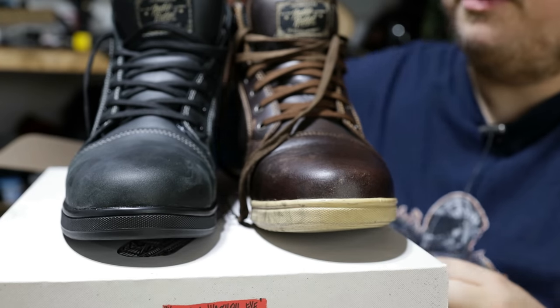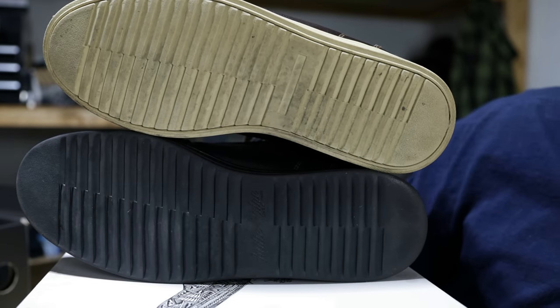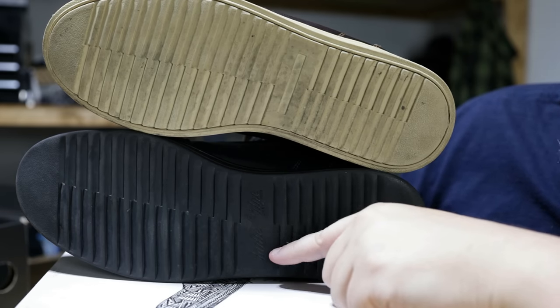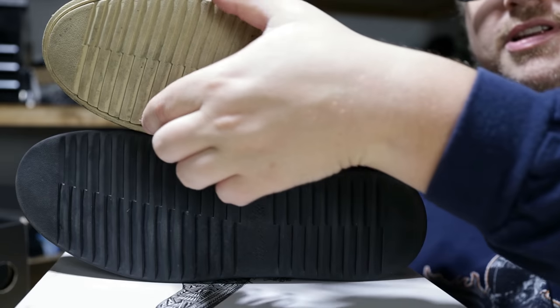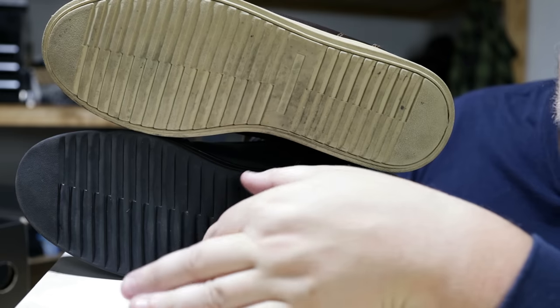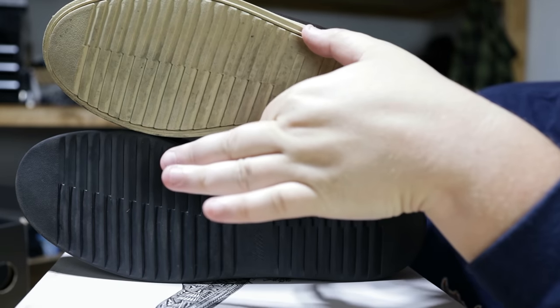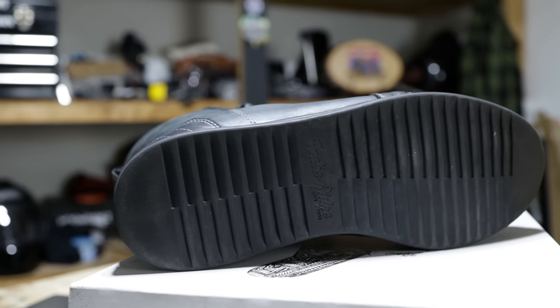Speaking of the sole, let's flip them over. The design is really pretty similar but ever so different. We now have the Indy Ridge logo on the bottom, and I believe these even run a tad bit wider. You can see how narrow the 1.0 is versus the 2.0 — there's maybe a half-inch difference in the middle there, which gives the foot a lot more space inside the boot. That's comfort aspect number one.